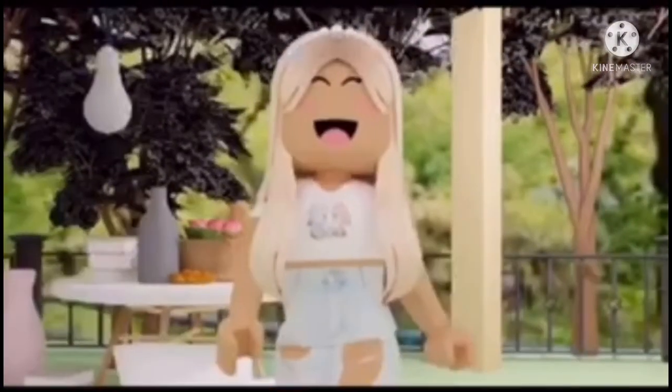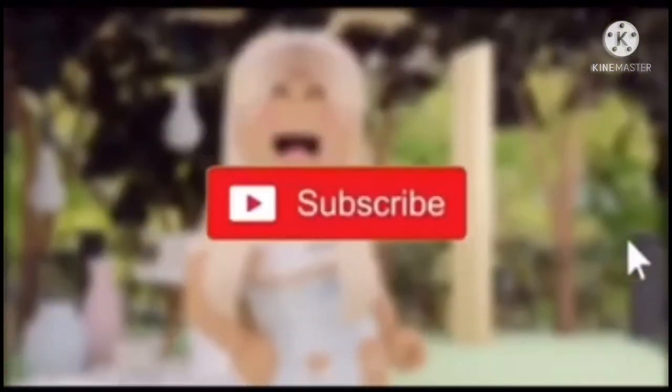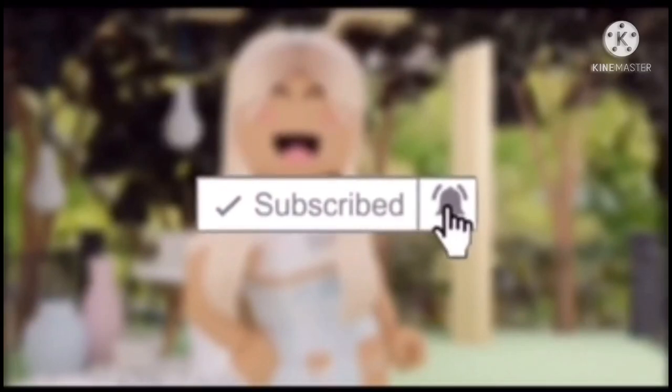Leave emojis of your choice in the comments. Give this video a thumbs up, a like, and if you want to, you can even share and subscribe. See you next time!